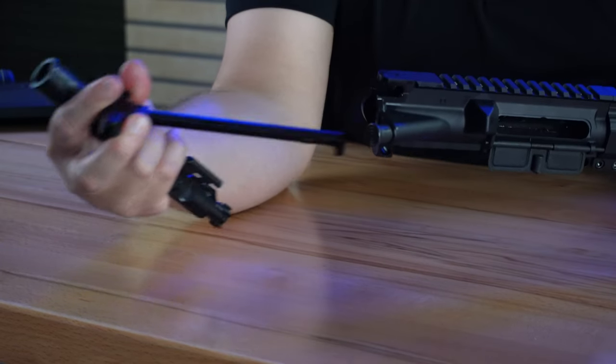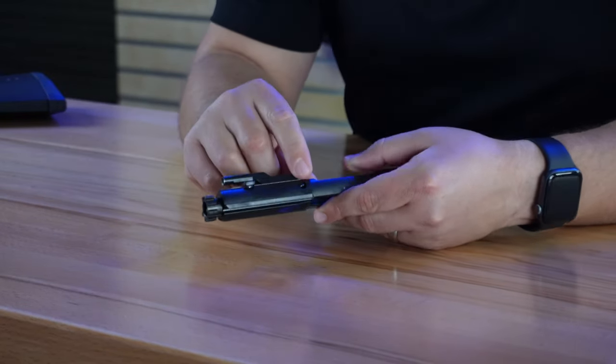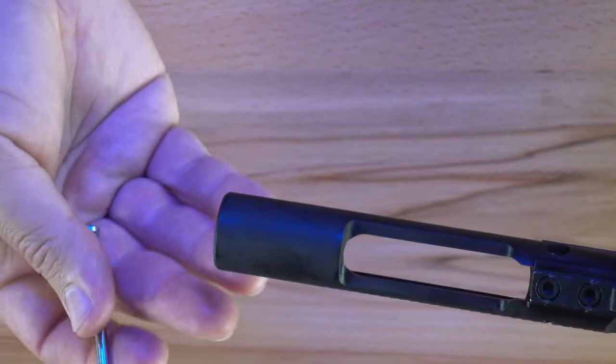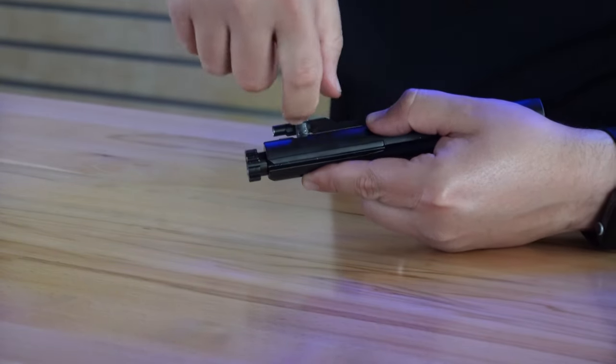Set the charging handle aside and let's focus on the bolt carrier group. This procedure is the same as field stripping your rifle to clean it — anybody that's done this before is already familiar. The first thing you're going to do is push the bolt back into the carrier. On the left side of the carrier is your firing pin retaining pin. Rotate your bolt carrier up and use gravity — your firing pin will slide out the back. The cam pin is now ready to be removed: rotate it 90 degrees so that the cam pin head can clear the gas key, then it comes right out. Once the cam pin is out, pull the bolt straight out of the face of the carrier.